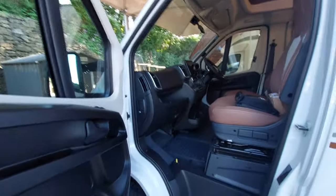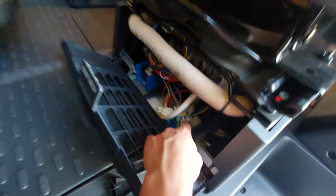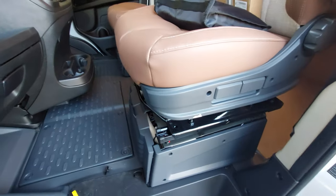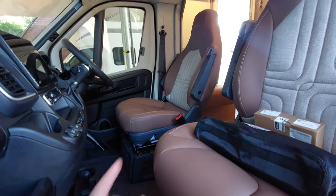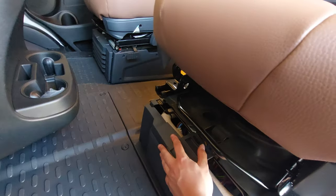Just before moving underneath the bonnet, it's worth pointing out that underneath here is where all your fuses are located. So if the vehicle ever blows a fuse, you can find them underneath here. Your leisure batteries are located underneath the front driver's seat — just by popping that down, you can access them.